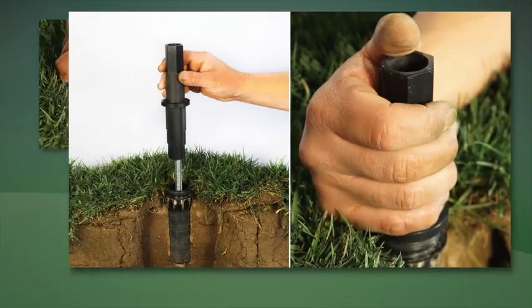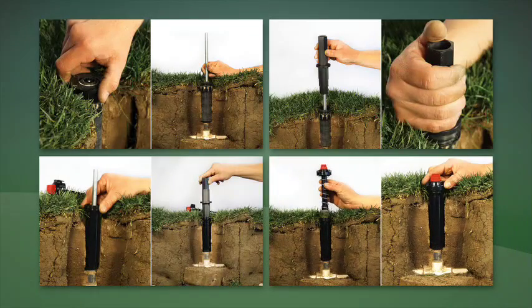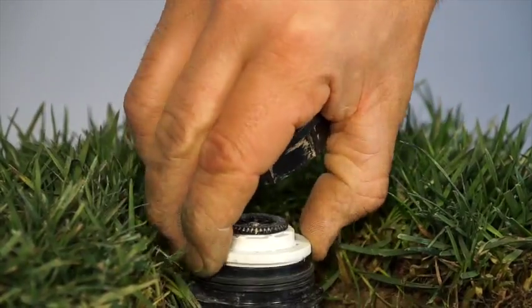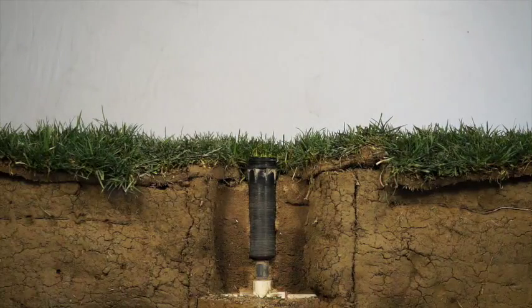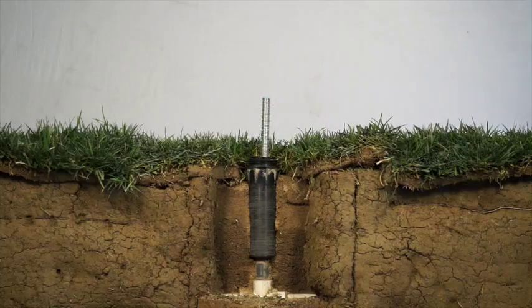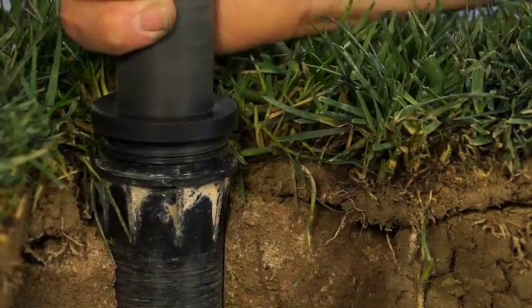It's as easy as one, two, three, four — done. Here is how it works. Step one: remove the sprinkler cap and inside components. Step two: insert the rod into the sprinkler body, then place the Easy Out Quick Fix sprinkler removal tool over the rod.